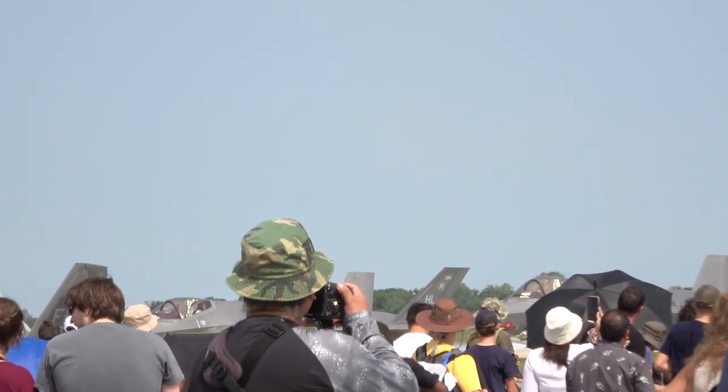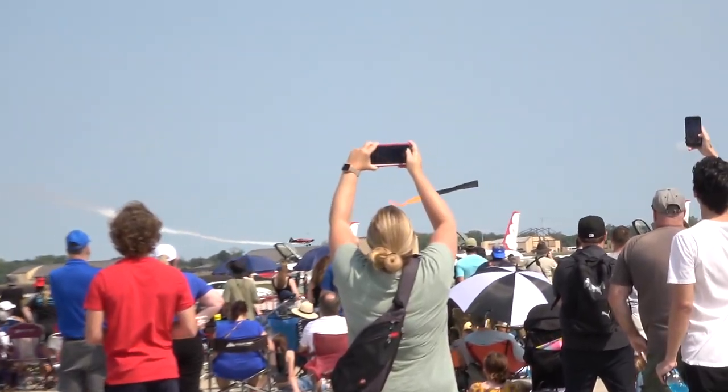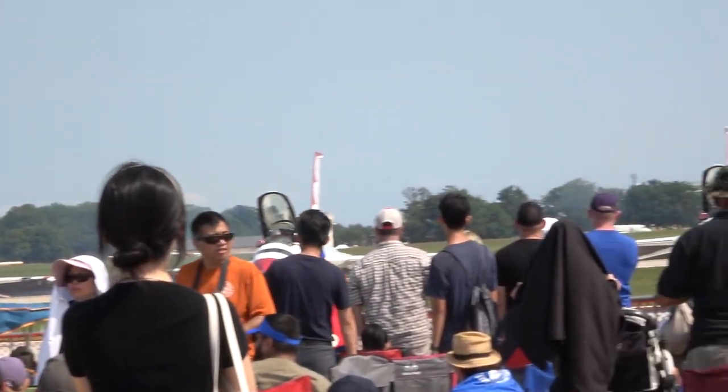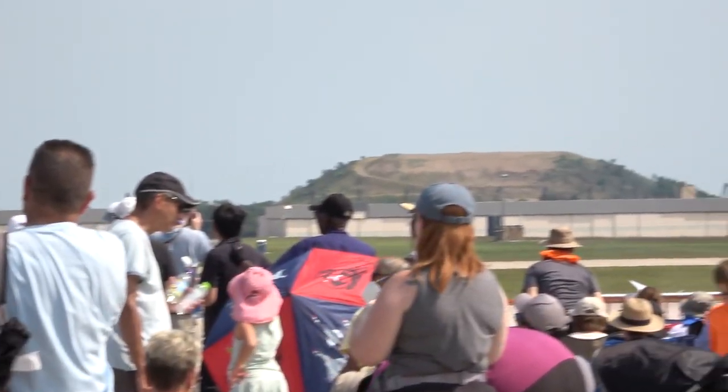He's got a little extra speed there so let's use a little extra speed. Here we go — look at that — a roll! High-heart landing just a few feet above the ground. Ladies and gentlemen, Mr. Rob Holland.